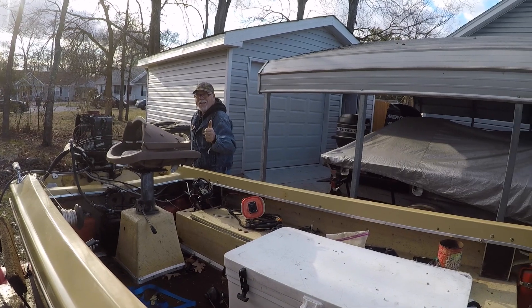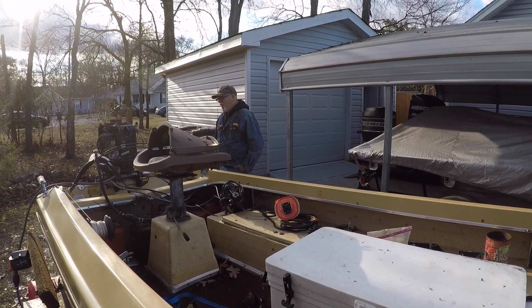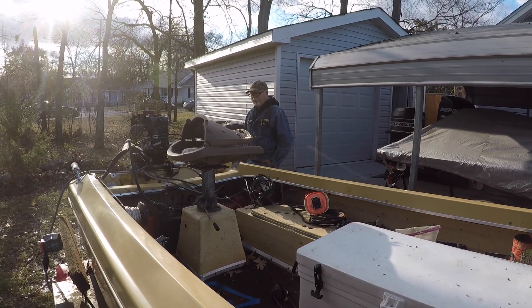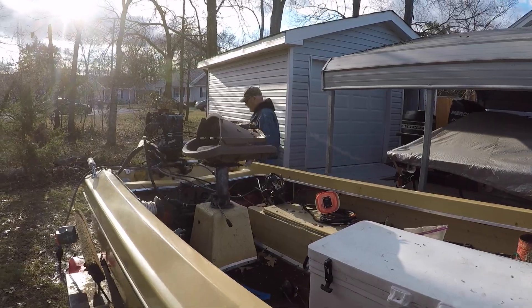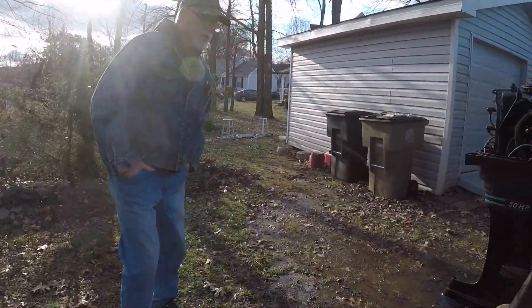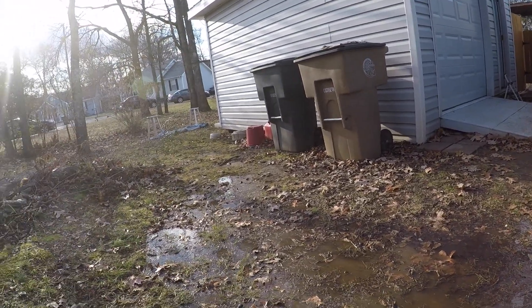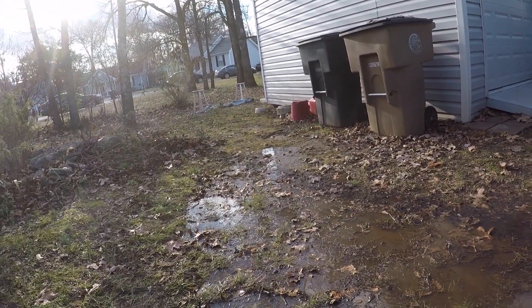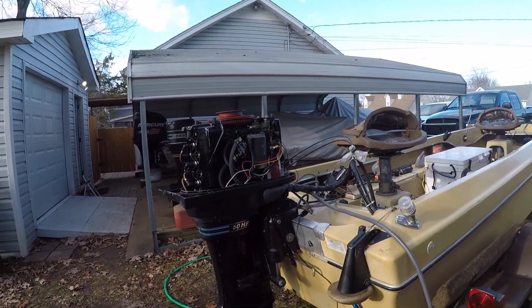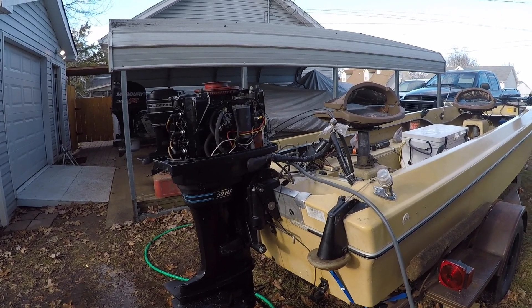Man, you got it — yeah, brother! I can't believe you got this thing running. That is great. Put a little Quick Clean in it to clean it out — I'll show you that stuff anyway. Yeah, she runs pretty good, definitely.